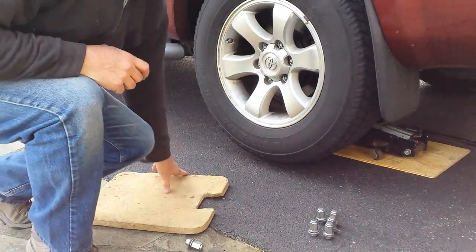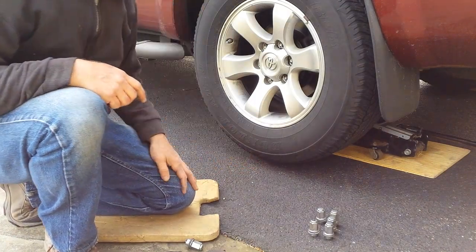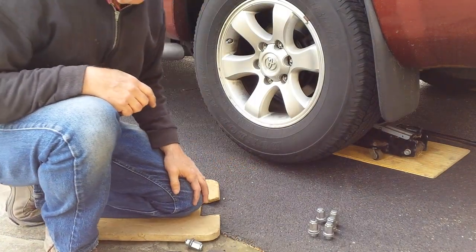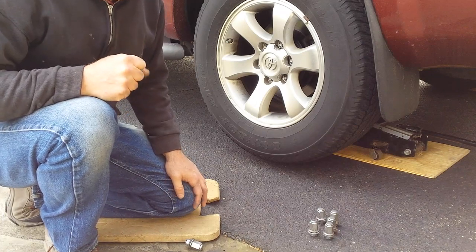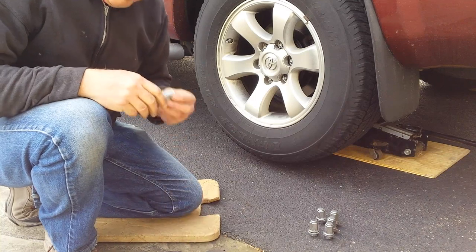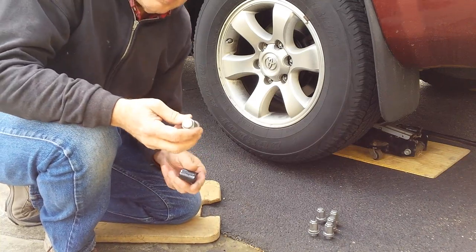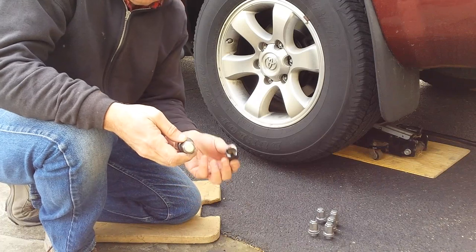The car is jacked up. We only have about an inch between the tire and the ground. Always make sure you chock the car — I chocked the front end back because I want to make sure the car doesn't move. Now I have all the lug nuts removed, so now you'll understand what I'm going to do with this socket.